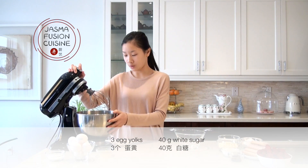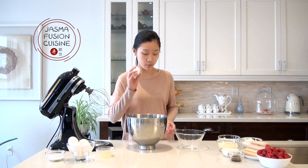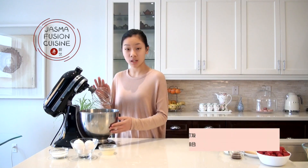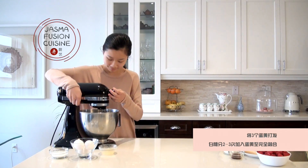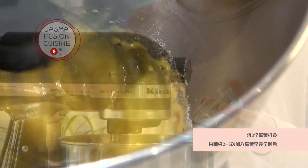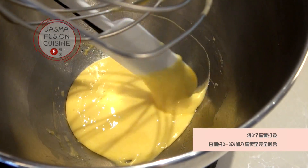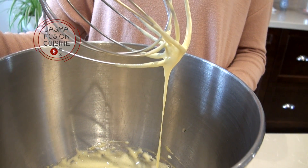Meanwhile, we're going to separate the egg yolks from the egg whites. We're going to need three egg yolks for this mousse recipe. I'm going to place the egg yolks in a stand mixer bowl — you can use a hand mixer or do this by hand. Using a whisk attachment, beat until slightly fluffy, then gradually add in the white granulated sugar in two or three stages, scraping the sides of the bowl. Once the egg yolks are a little pale in color and really fluffy, we can move over to the stove.